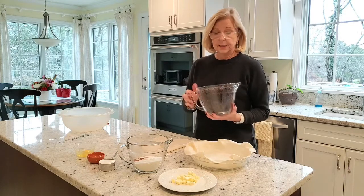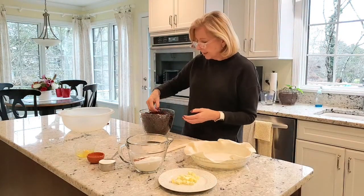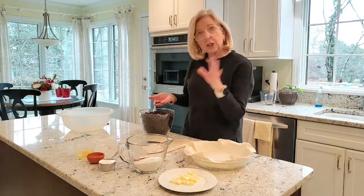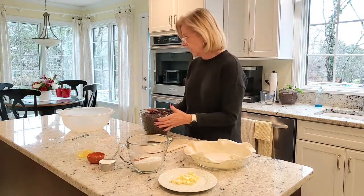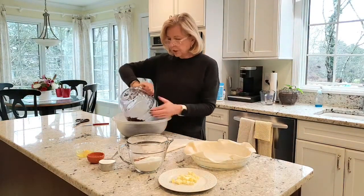Start by measuring out eight cups of your frozen blueberries — this took about three pounds. One of the things you'll notice about wild frozen blueberries is that they're smaller than the cultivated blueberries you might buy otherwise. Transfer your blueberries to a large bowl.